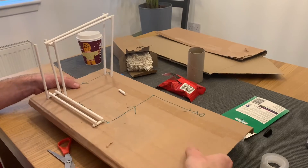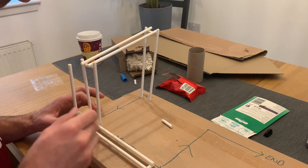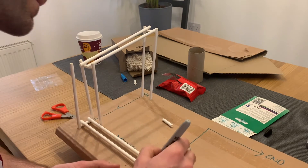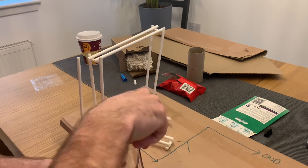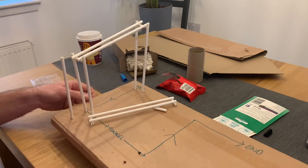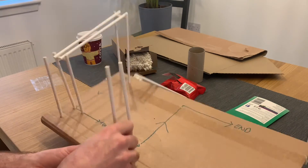Now, in order to make our tracks turn, we need to add one more upright to give us a corner. Then, using a second set of tracks, you can mark out where the next uprights go at the opposite end of the track. Use scissors carefully to punch holes here. Then stick your second track onto your uprights using your glue dots, sellotape, or glue gun.